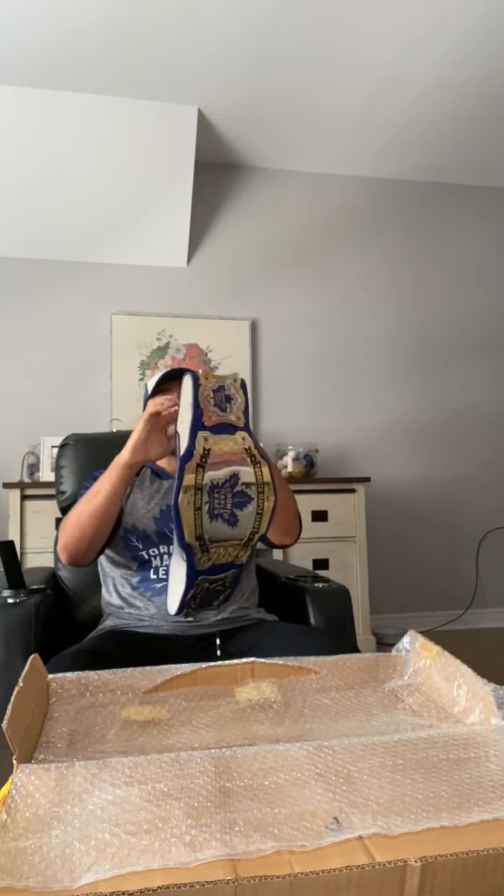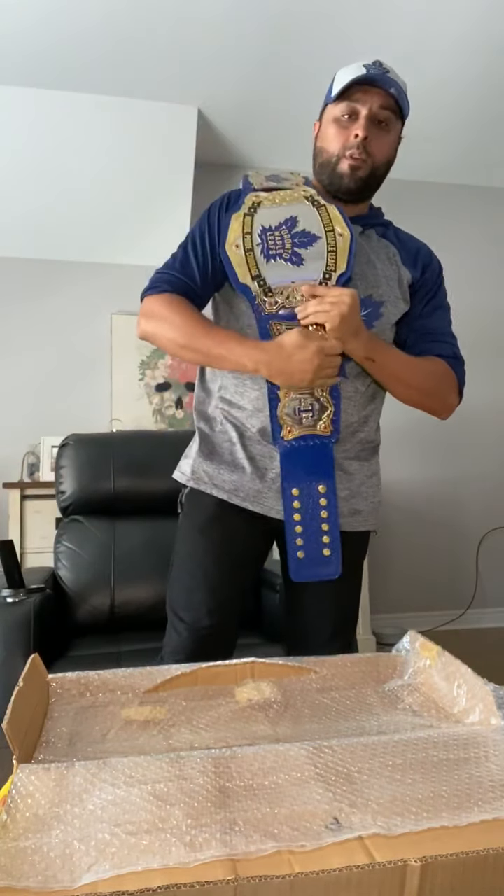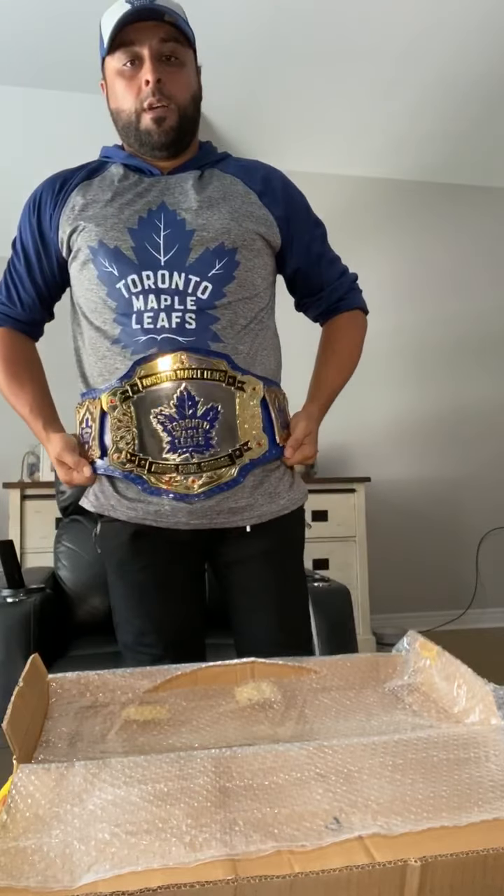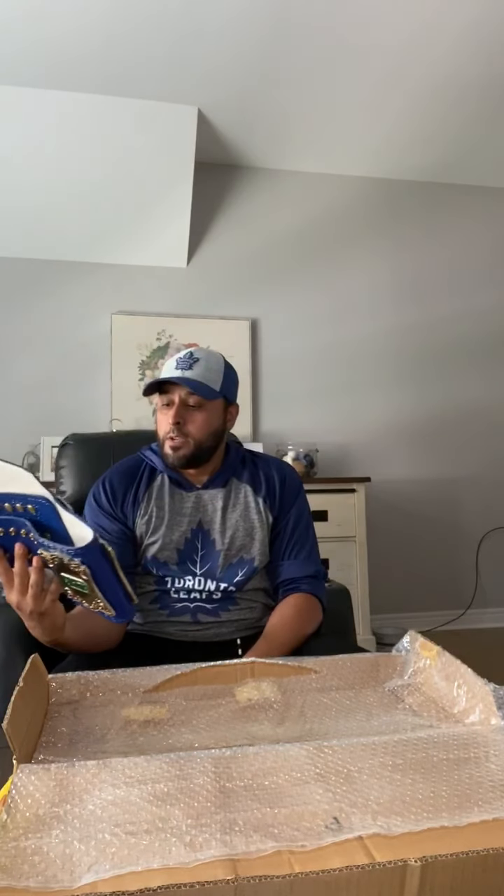Based on the design that I created I wanted it to be a decent size. I like the old-school Intercontinental WWE belt, so I wanted it to be a little bit bigger than that. When you look at it in proportion to me — whether it's over my shoulder or across the waist — it's a perfect proportion. I really can't complain, this thing is gorgeous, and it's going in the belt case for sure.